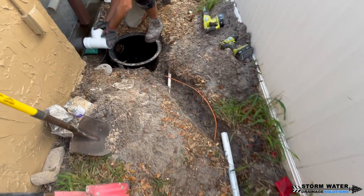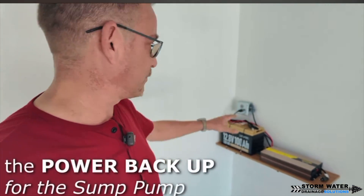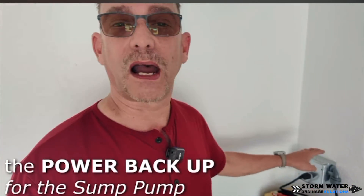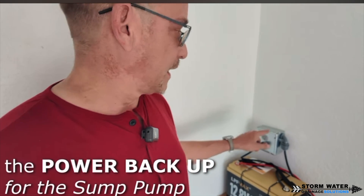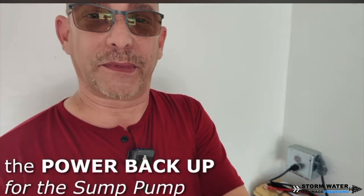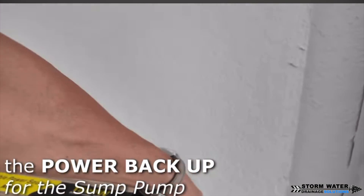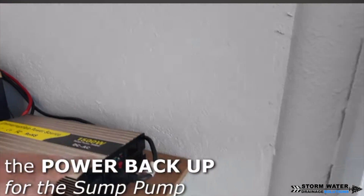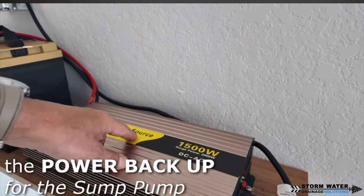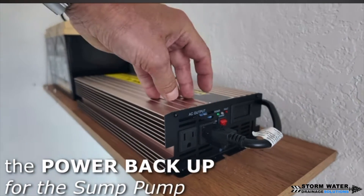Now I'll let Todd explain how he hooked up the backup system. You only need a few components to make this a backup system — a backup sump pump and an inverter. I already had an outlet in the garage, so I drilled a hole through the back of the house and ran a wire out to plug into our inverter. This is a 1,500-watt inverter — should be plenty for a sump pump — with surge power up to 3,000 watts. You can plug two items in here, or two sump pumps if you want.